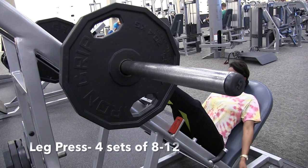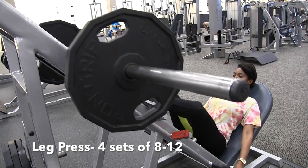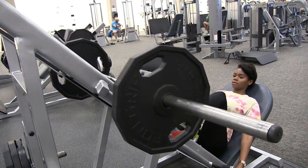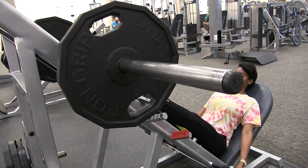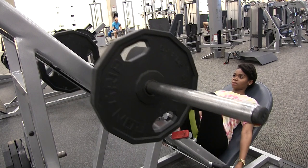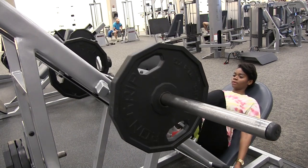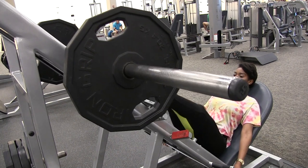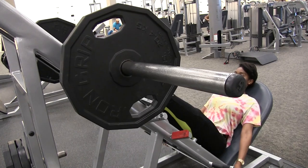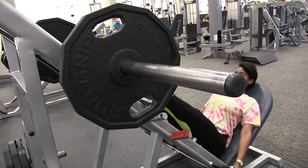Alright, so this next one is the leg press machine. This is great for your quads and your glutes. You want to start with a comfortable weight before you add more. I'm pressing up on my heels to target my glutes, and pressing up on my toes to target more of my quad muscles. Make sure to breathe. It's very important with this machine — you don't want to lock your knees when you press up.